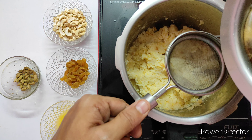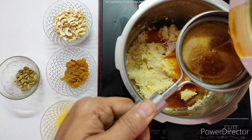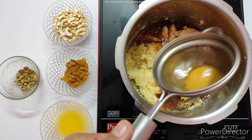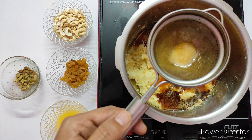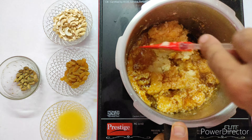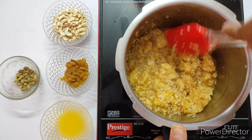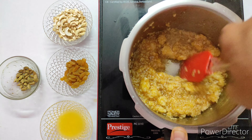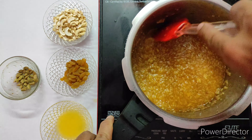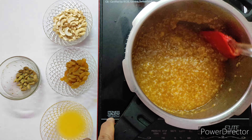Now strain the jaggery syrup into the mashed rice and dal mixture. Jaggery can contain dust particles, so always strain and use the syrup. Mix the jaggery syrup along with the rice mixture together without any lumps.